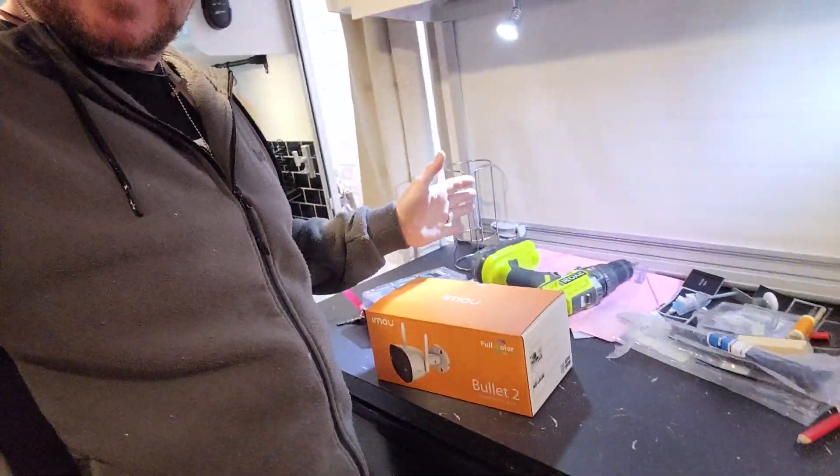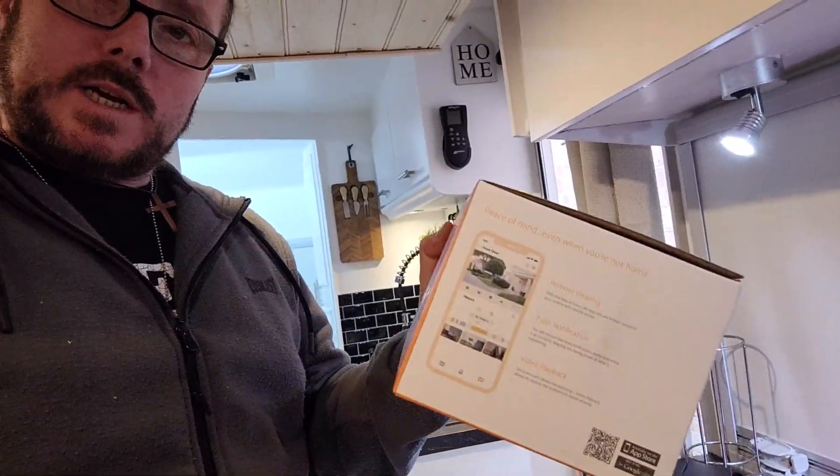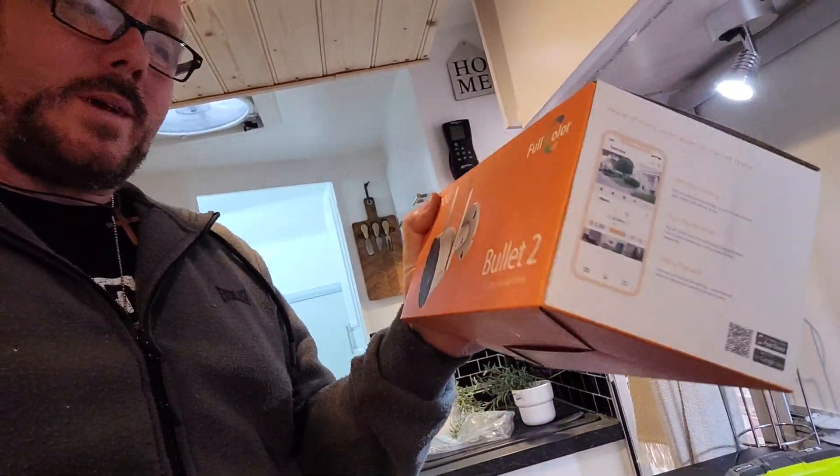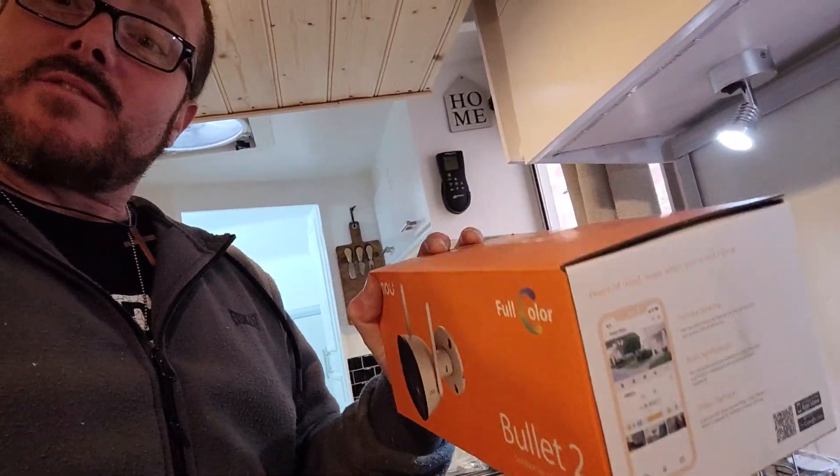Good morning, treacles! Right, today we're going to clean this mess up — look at the state of it everywhere — and do some things in the kitchen. I've got some things to put up. But the big job today is this: I'm going to put this security camera up. It's a Bullet 2, got it from B&Q, they're 40 quid. Looks all right, I'm going to give it a try. I'll show you where I'm putting it.